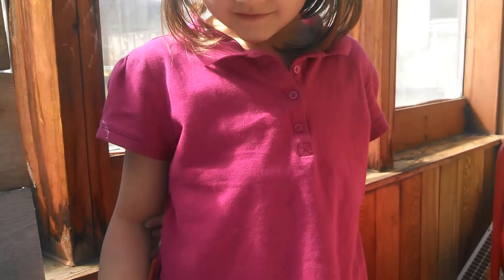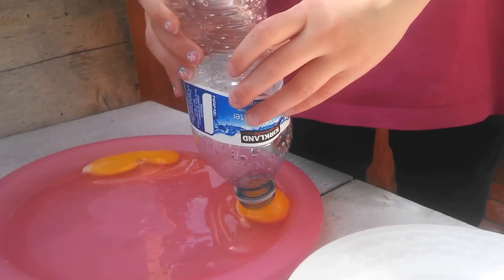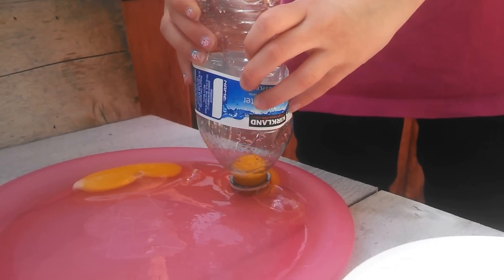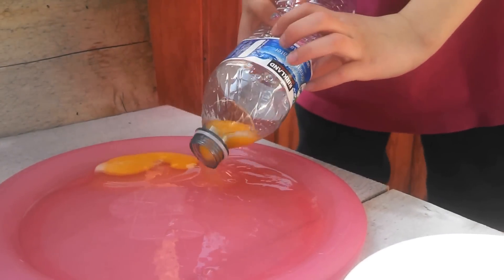You can crack eggs all by yourself, huh? So you got to squish the bottle like this. Okay, let's show us how to get the yolk out. You got to keep it sucked up — don't let it go. Now squish it onto the plate.